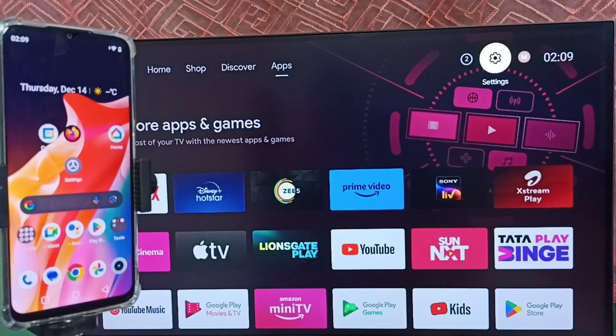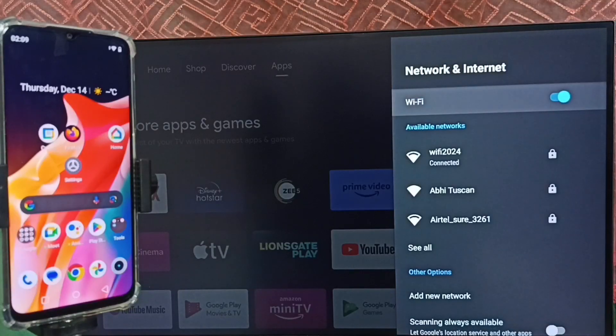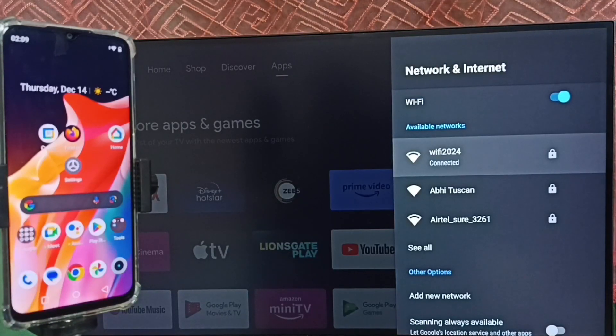Go back, then again go to Settings and select Network and Internet. You can see that right now this TV is connected to the Wi-Fi network "Wi-Fi 2024". We have to connect both the mobile phone and TV to the same Wi-Fi network or the same mobile hotspot. Let me go to the mobile phone.